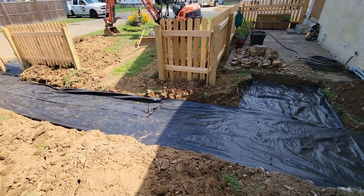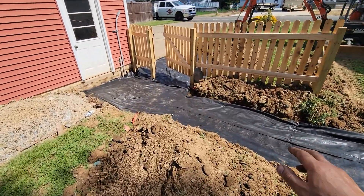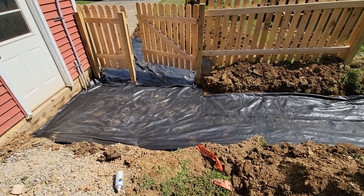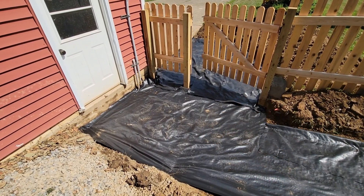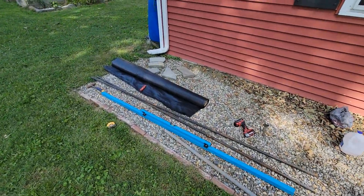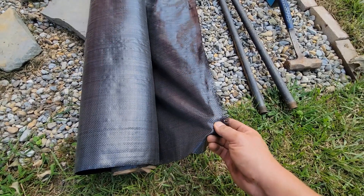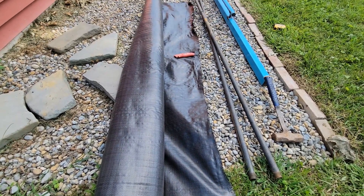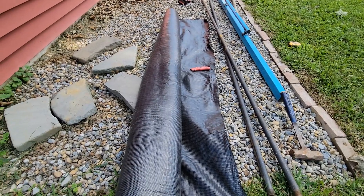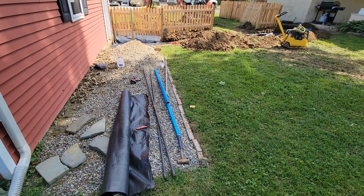I got the sub-base compacted and just put down my geofabric. All you have to do is roll it out and put some staples in it to hold it in place. You don't need to go crazy with the staples — just enough so it's not going to move. Where you have seams, make sure you have at least 6 inches of overlap. This is the geofabric, which is a woven polyester fabric — it's completely different than standard landscape fabric. Not only does it help block weeds, but it stabilizes the soil.